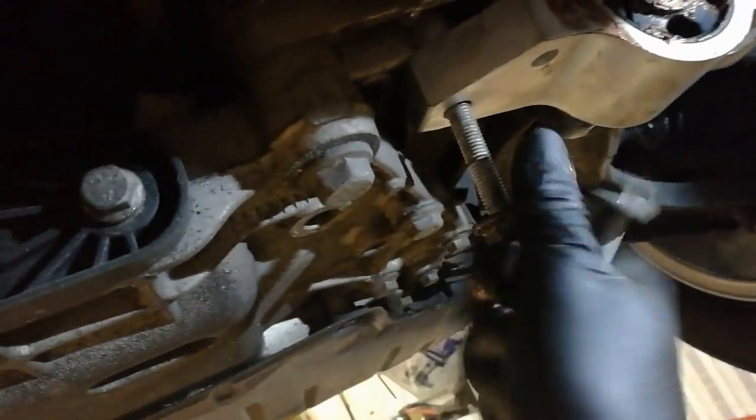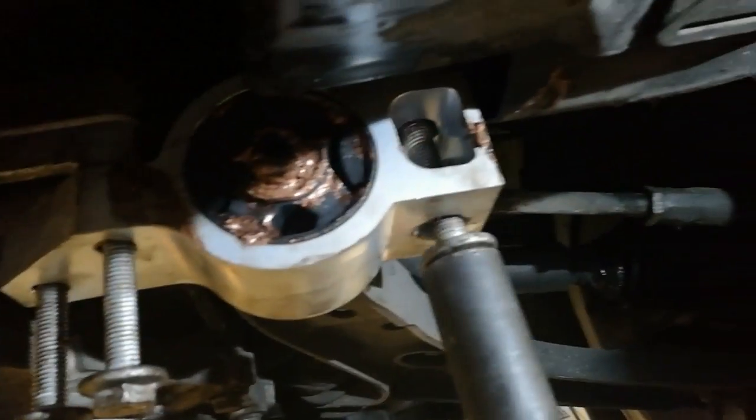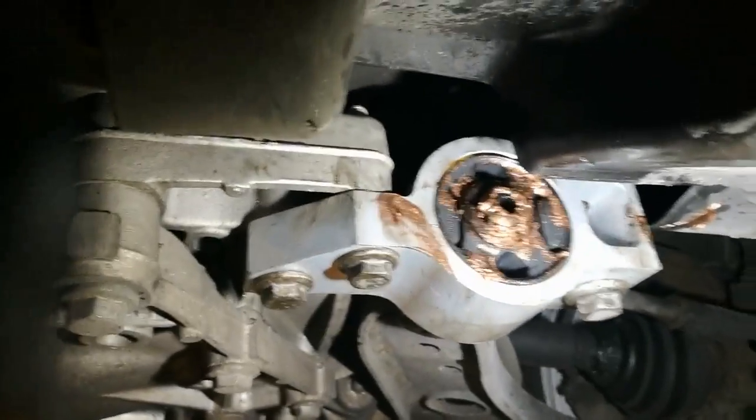Locate your bolts back in. Once it's all properly located, buzz them all up. And that's it — one rear lower arm bush replaced. A job that you could probably get book time for about 45 minutes, done in five.